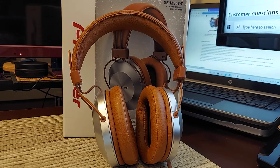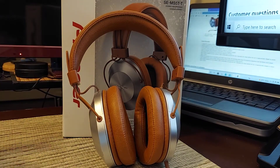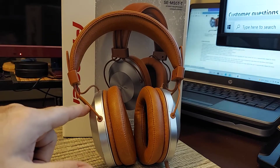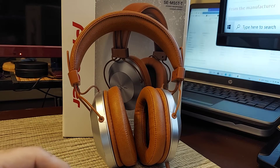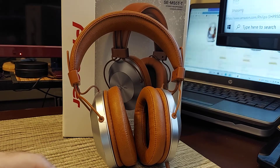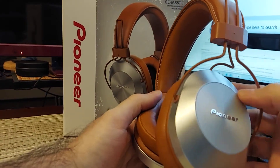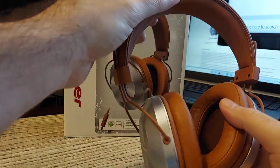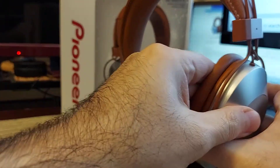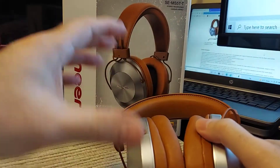It says these were designed for high-res audio files such as DSD, MQA, and FLAC — take that with a grain of salt; it has the little high-res sticker on it. These come in a variety of colors: all black, all black with red caps, all black with silver caps, and I think that's basically it — four different colors. This part feels like metal but it's actually plastic, even though it looks like aluminum. This is a metal wire going in there, and the padding is very nice and plush. The pads remove if you ever need to replace them.